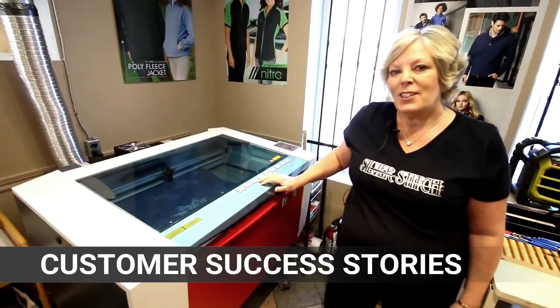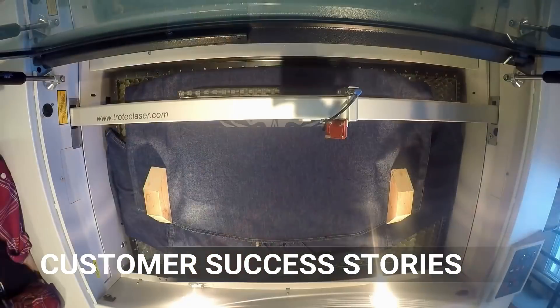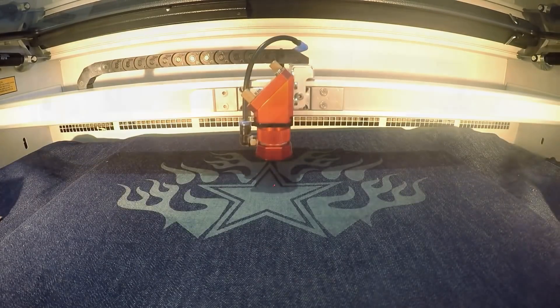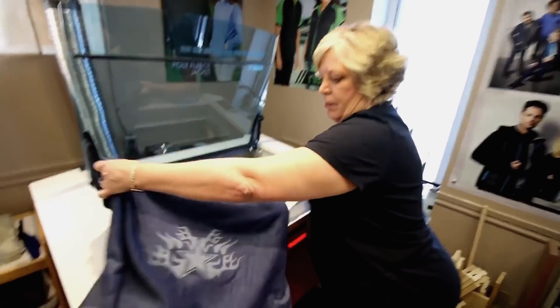Check out our customer videos in which businesses from all over the world explain how they use their Trotec laser machines. From engraving shops, promotional companies, to maker spaces, design schools, and many others.